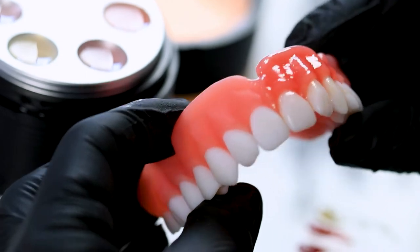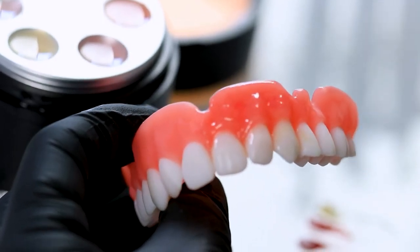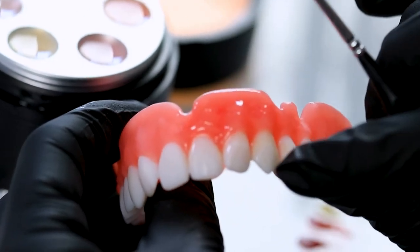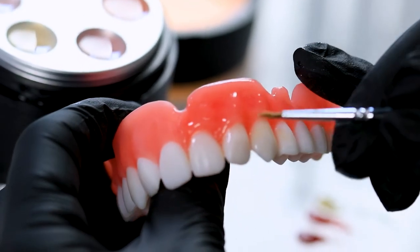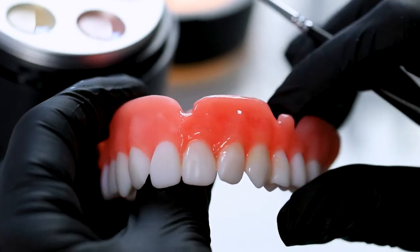That's pretty much how you create all the different characteristics. I would go back over the tooth too. I'm not going to use this A2 resin because these are a little bit brighter — I'm going to go with my bleach shade and just seal over the top of all the stain that I put in at the neck.